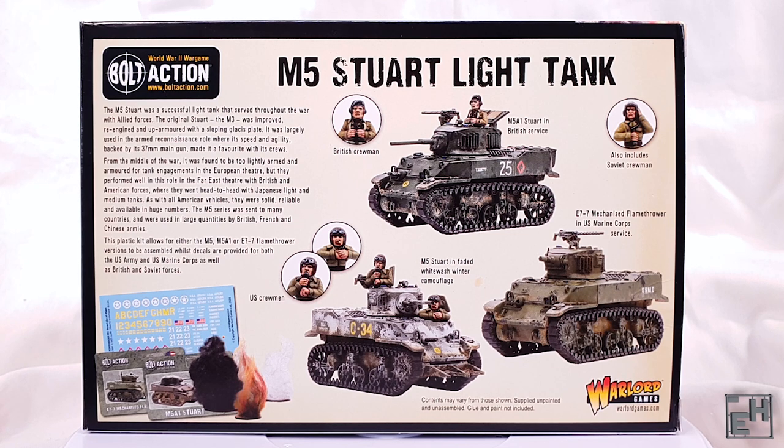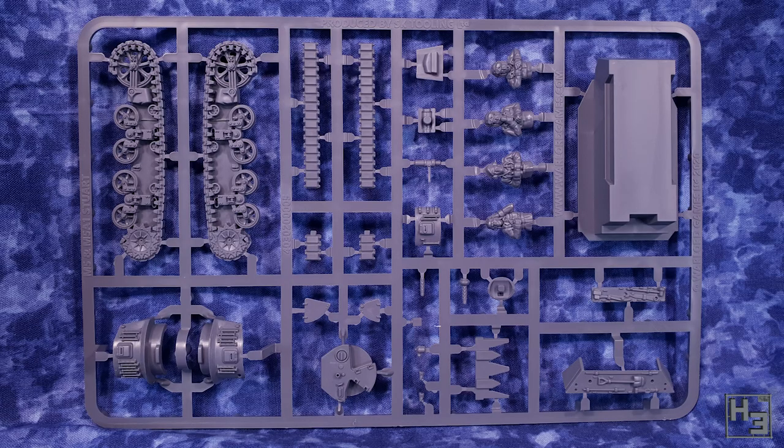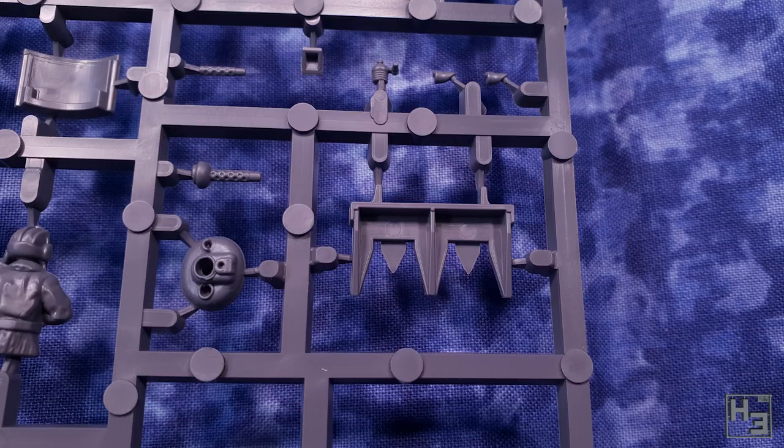Inside the box we get a bundle of stuff. There are two sprues molded in gray plastic. The plastic in this kit is made by SK Toolings and not Italeri, which means you can't buy an Italeri boxing of this model because they don't make it. Both manufacturers are good but tend to be slightly different. These sprues are nice and neat and I couldn't find any major defects or molding errors.